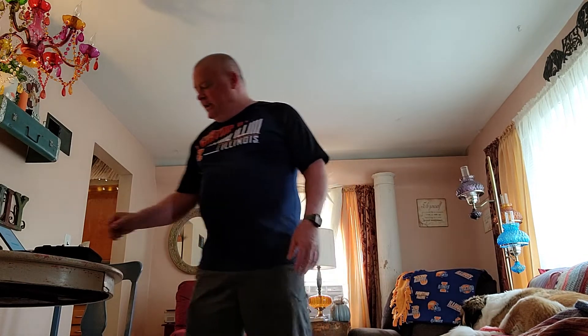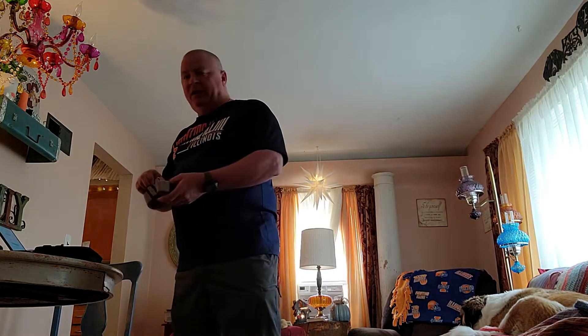Hey everybody, so I had back surgery back in April — a microdiscectomy at L4-L5. Obviously there's rehab afterwards, and what I did — this is free through my company to all the other employees — is called Hinge Health, and it is virtual physical therapy.